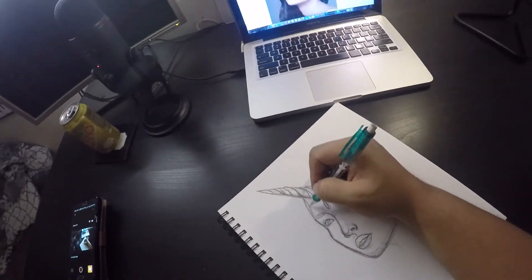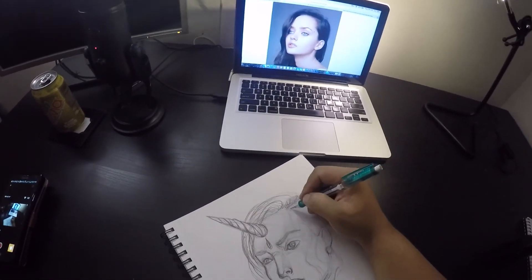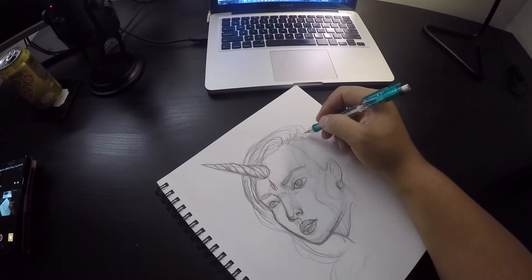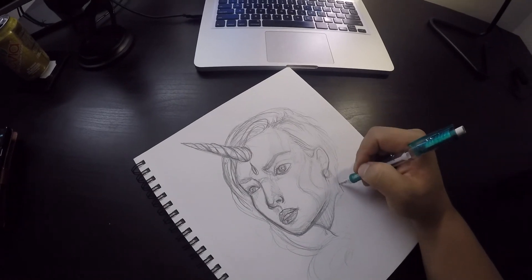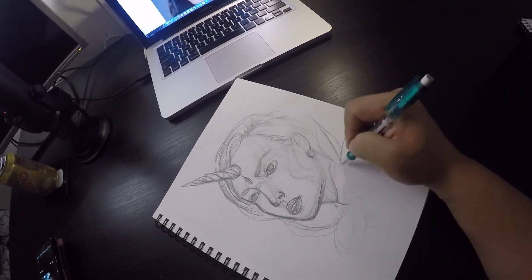Now I'm kind of just getting that layout down. You'll see me working on the hair a little bit. This is like a rough draft, so I just kind of go in there and figure things out — try different things.